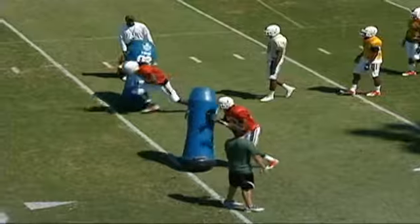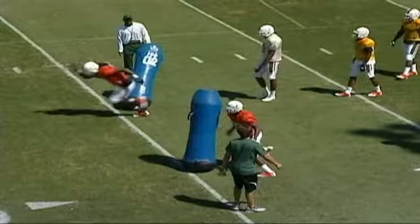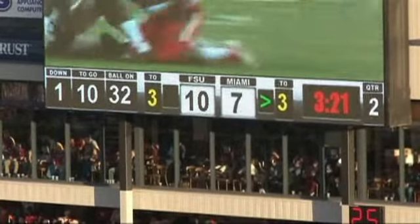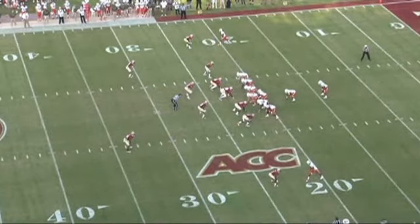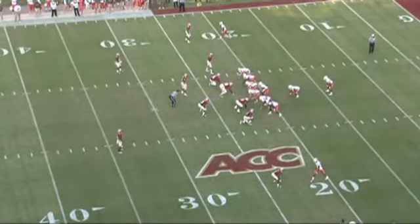The receivers will use quick feet, striking with the hand. You can see the receiver at the top executing a rip, and the receiver at the bottom also executes a rip. Here's a great game example of what we're trying to get done — the highlighted receiver at the bottom will attack the defender, chop his hands down, and then stack them to get the high ball.